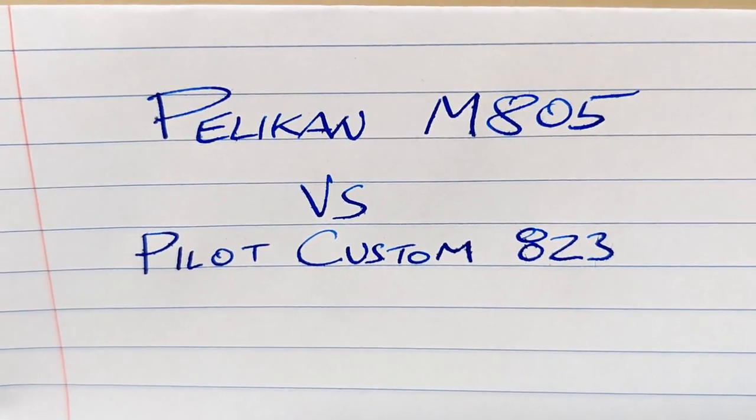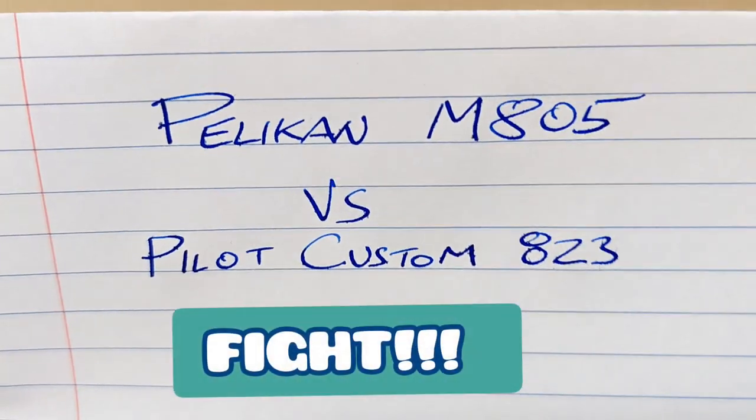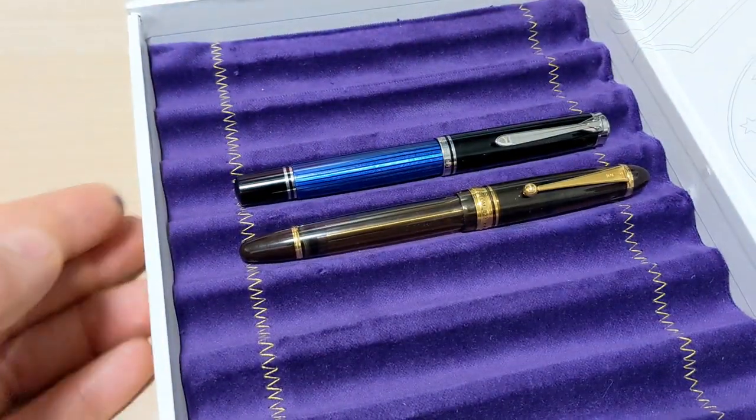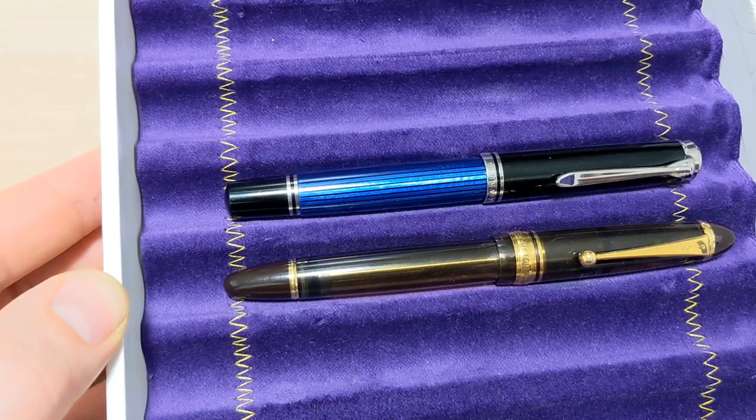Doodle bud, today we will compare the M805 with the Pilot 823. Fight! Okay, so I noticed you guys like videos when things are compared, so I thought let's compare some things.